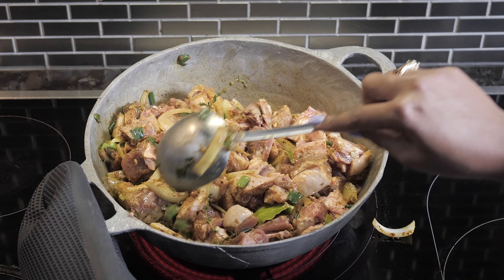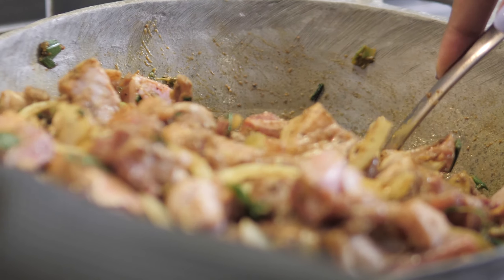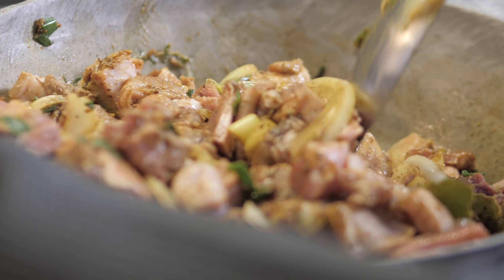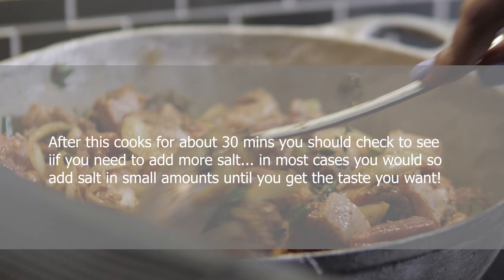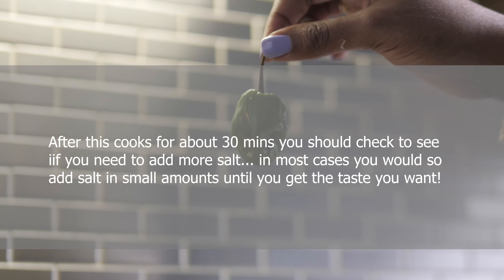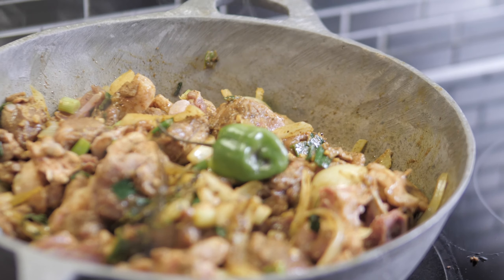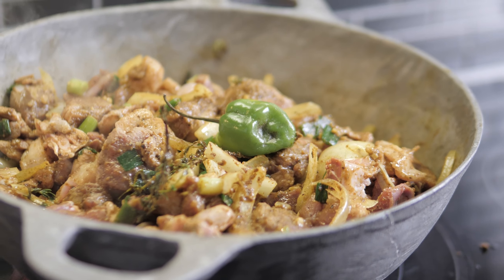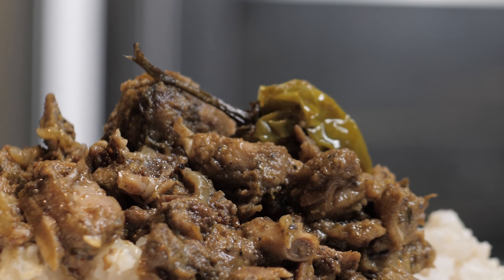After that, drop your scotch bonnet in there, put the lid on, and leave it for about an hour and a half to two hours, or until the duck is soft. At this point you want to reduce the heat to about half — so medium heat. And there you have it, that's the final product!